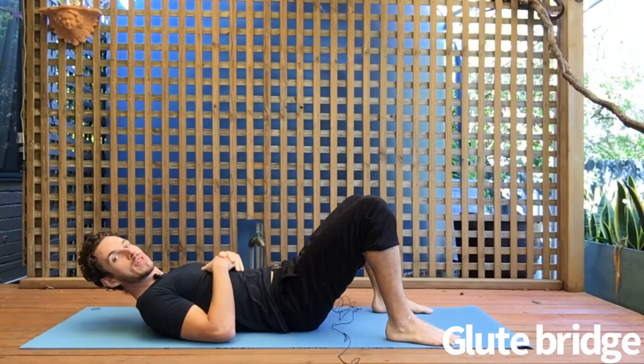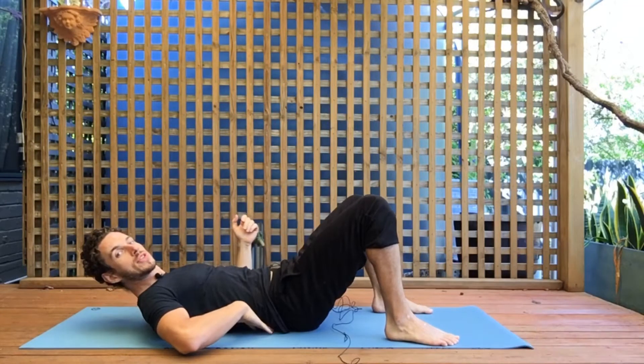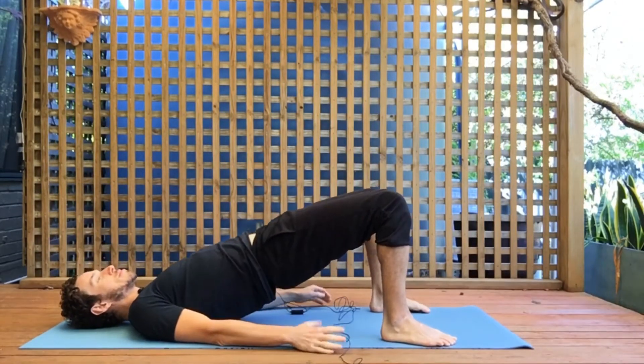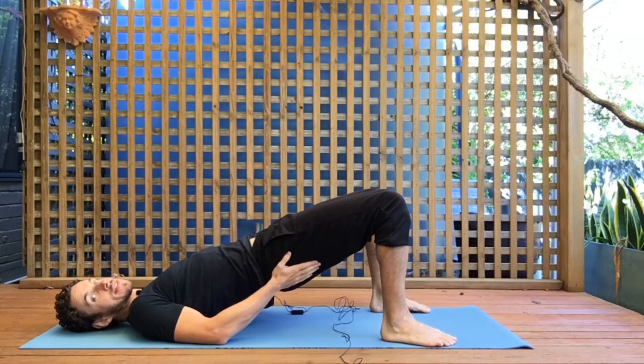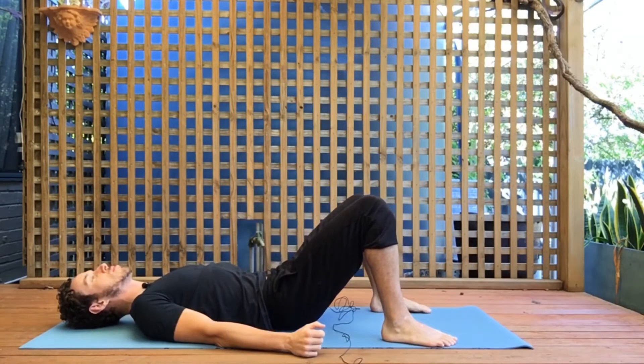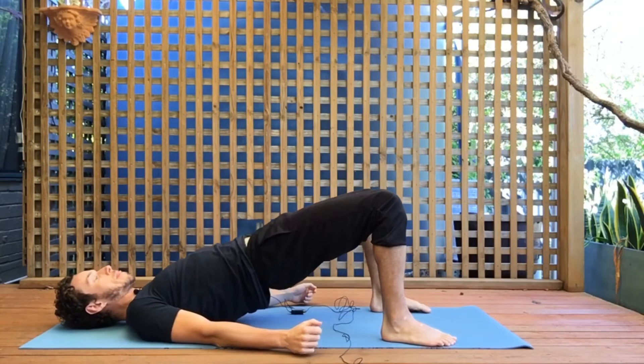With the glute bridge, you want to make sure that your lower back is pushed into the ground, hands by your side. You're going to lift the hips up, squeeze the glutes at the top, and push the knees towards each other. Lowering back down, you want to make sure the lower back touches the ground again before repeating.